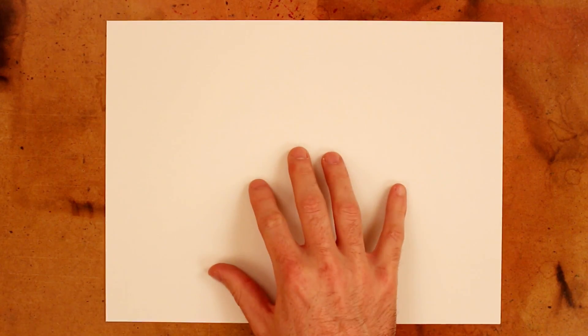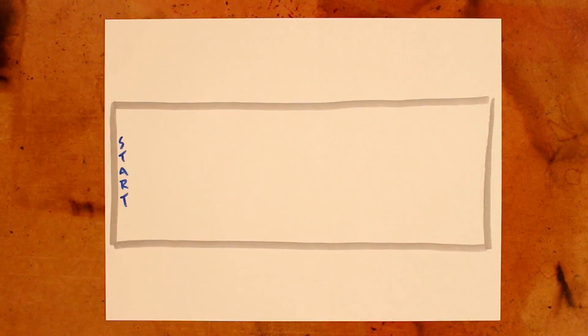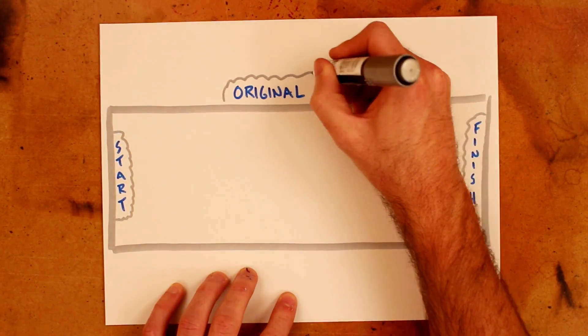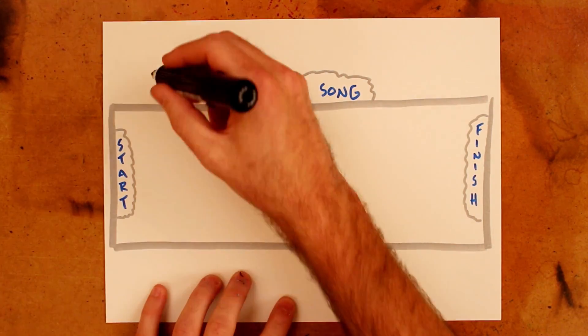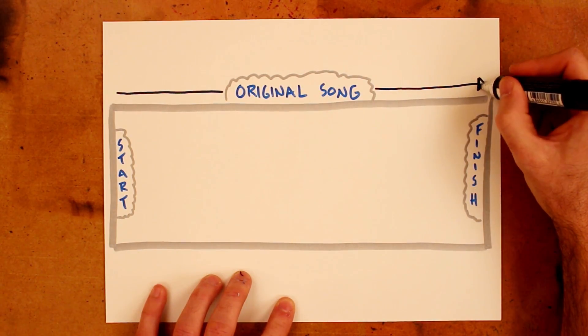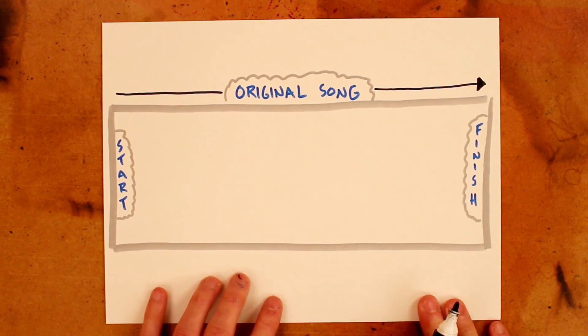I've dabbled with music in the past, but I've never taken it very seriously. In the future I'd like to though, and I think the first stretch goal that I would set for myself would be the writing, recording, and production of an original song. That feels way out of my comfort zone, but it's something that I've wanted to do for a while, and I feel it is within reach, just barely.